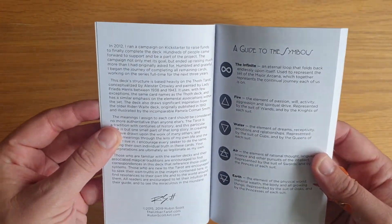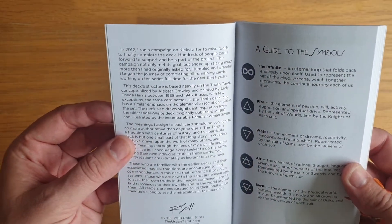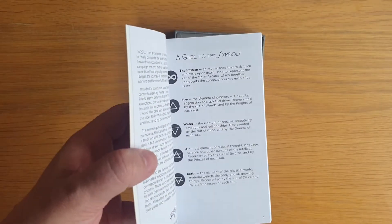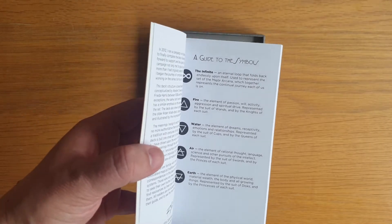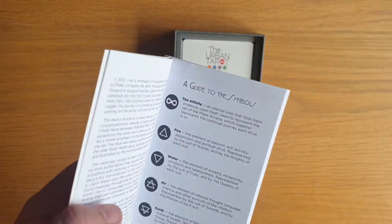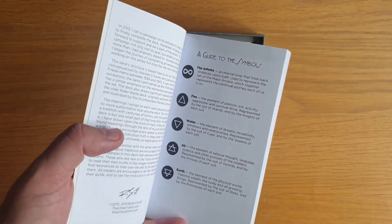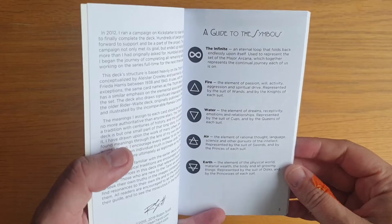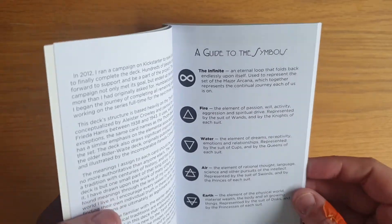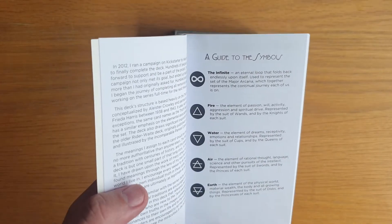It has an introduction through US Games. This deck structure is based heavily on the Thoth Tarot, conceptualized by Aleister Crowley and painted by Lady Frieda Harris between 1938 and 1943. I'm not overly familiar with the Thoth system, but it is something that has actually pulled me in lately. Maybe this deck finally is a sign that I want to start looking into it — although I don't completely agree with everything of Crowley's background, the Thoth system does seem to have a deeper knowledge. They say the Rider-Waite is quite superficial compared to Thoth, so it might be worth researching that.